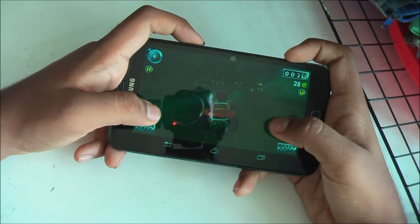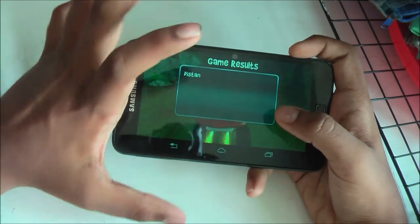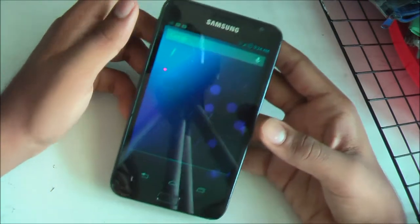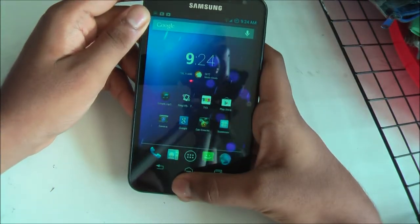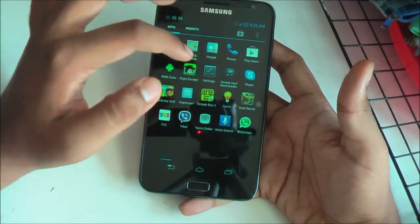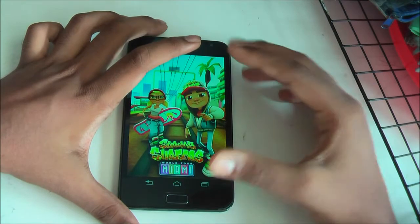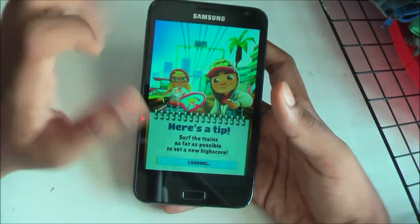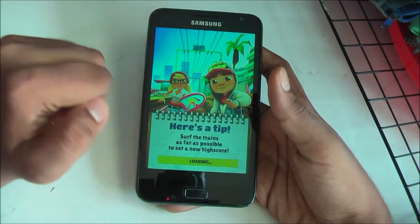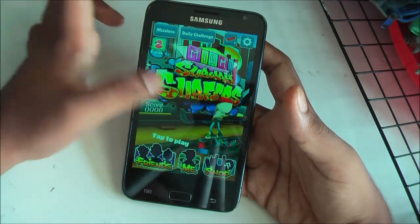Transitioning from one area to another does not cause any lag. The waterfall did not make the phone lag at all, so I think the kernel developer has done a good job optimizing this for the Galaxy Note. Let's move on to the second game, Subway Surfers. This game is not as graphically intensive, but on videos using the stock TouchWiz ROM it lags quite a lot when jumping from train to train or sliding.